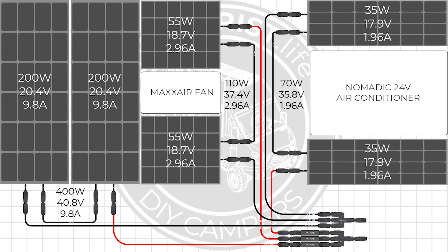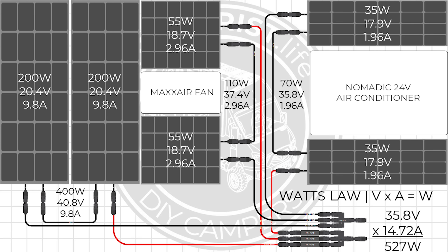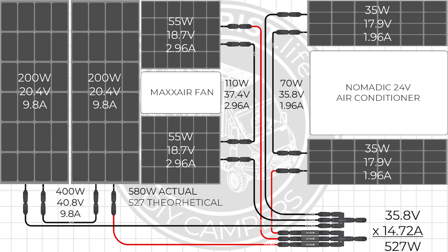Those three series strings are wired in parallel with all of their positives and negatives going to 3-to-1 MC4 combiners. Mismatched series strings wired in parallel get their amperages added together while their voltages operate at the lowest available series string voltage, which gives us an array operating at 35.8 volts and 14.72 amps. Using Watt's Law — watts equals volts times amps — 35.8 volts times 14.72 amps equals 527 watts. Since we installed 580 watts of solar panels and are seeing a theoretical output of 527 watts, we are sitting at almost 91% array efficiency.